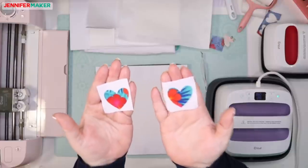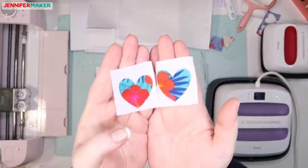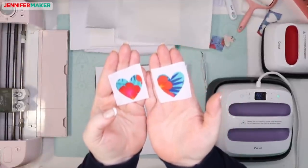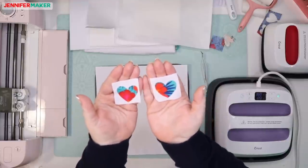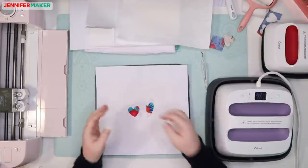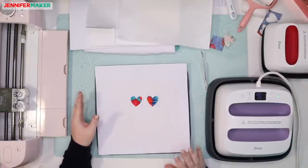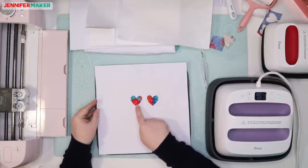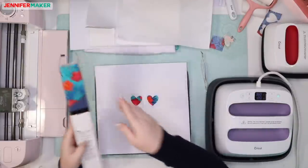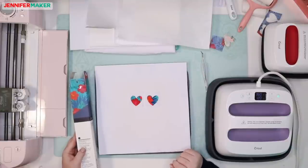Looking at the corners, this red looks the same as that red. The turquoise looks identical to me, and the navy blue also looks identical. So this is great news for everybody who has an original EasyPress — I'm not seeing a difference. You do have to press it for longer, of course. I saw on the coasters that you have to do it for like four minutes with the original EasyPress. But even if this is what you got and it works, it doesn't matter — it's totally fine.